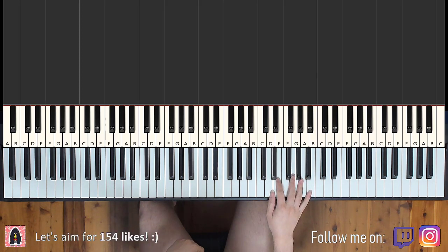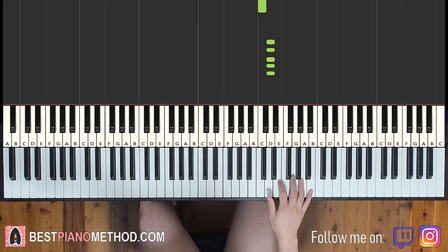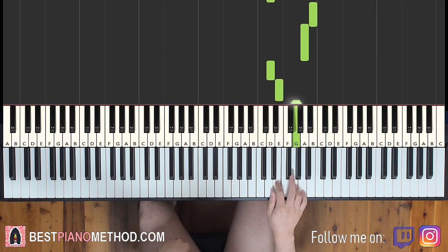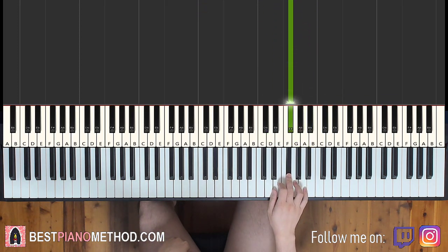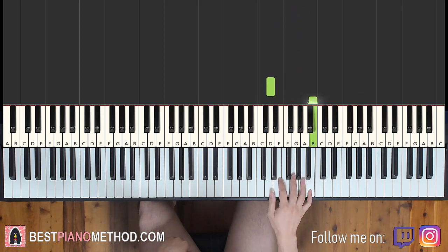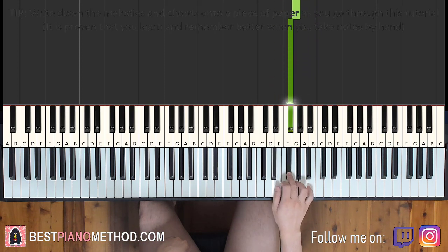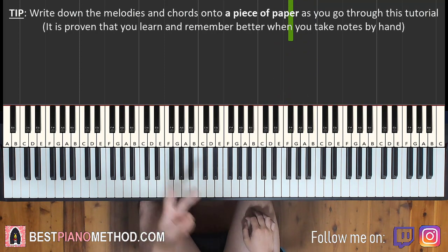The first part goes like this — right hand starts on the D here. Middle C is here for reference; go up an octave to the C. This is the D where we start on. So it goes D, up to B, A, D, E, G, F sharp. And that's it for the first part for the right hand. Let's do it again: D, B, A, D, E, G, F sharp.